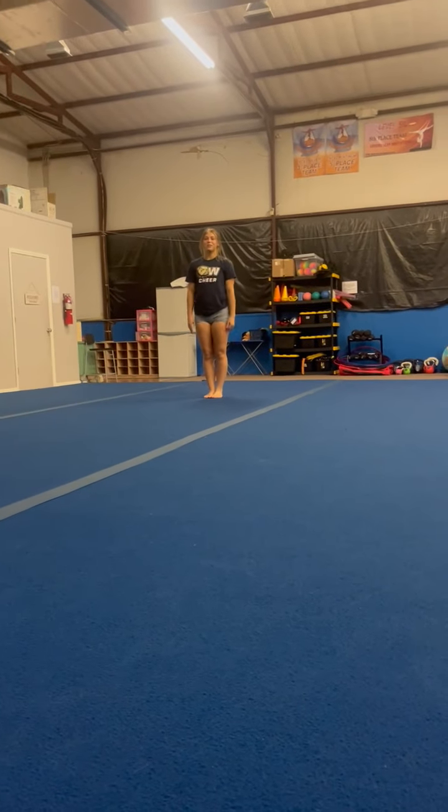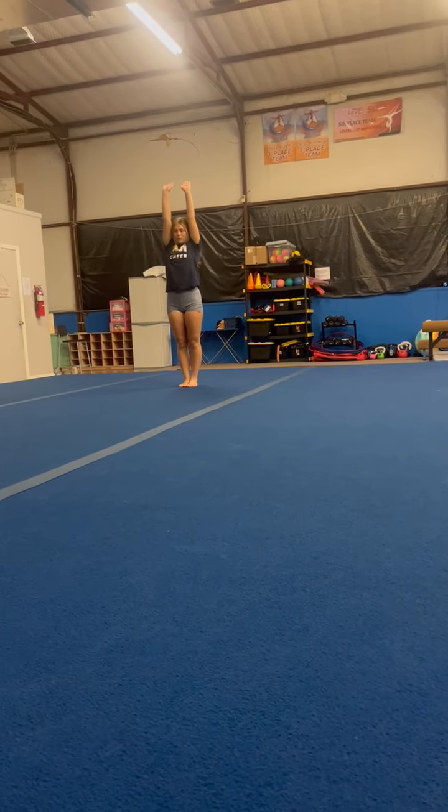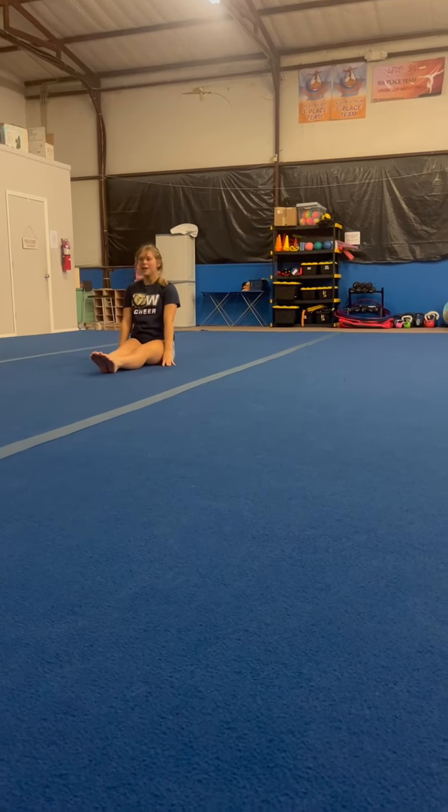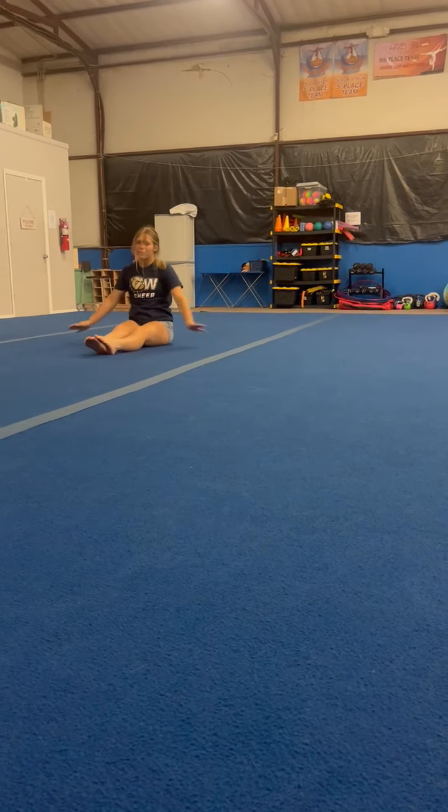The first drill for the beginners on the floor this week is a pike forward roll. They're going to act like they're about to stand up, and then they'll do that a couple times.